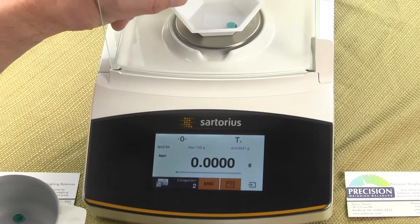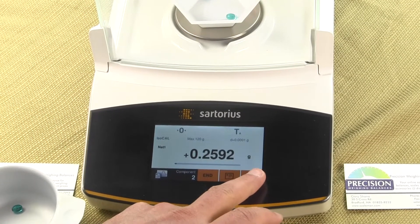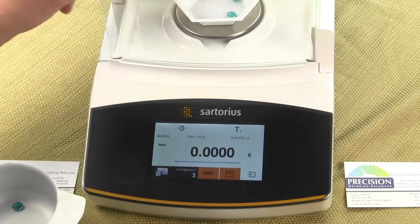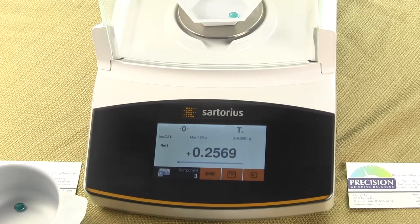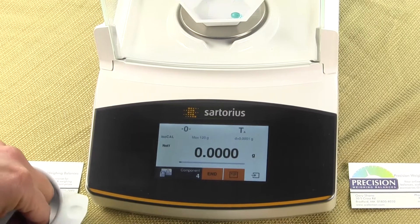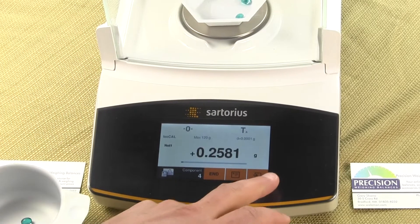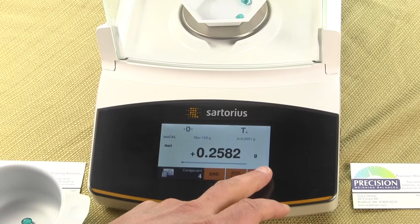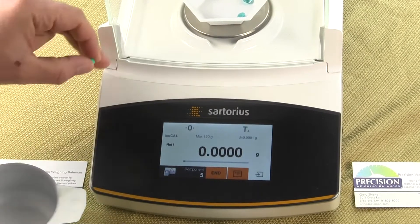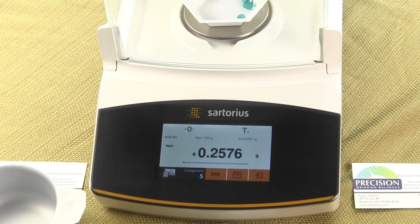We simply have to place our second item in and press again. You can see how quick this is. What this is going to tell us is the smallest weight of this batch, the heaviest weight of this batch, the average weight, and the differential weight. People use this application a lot of times for quality control to see if their parts are uniform.